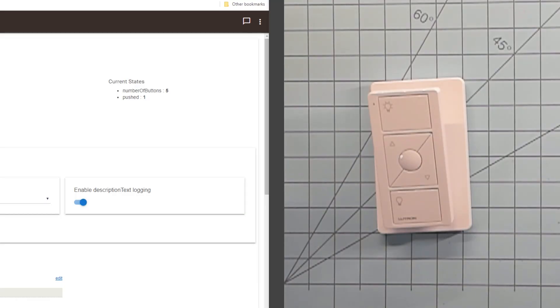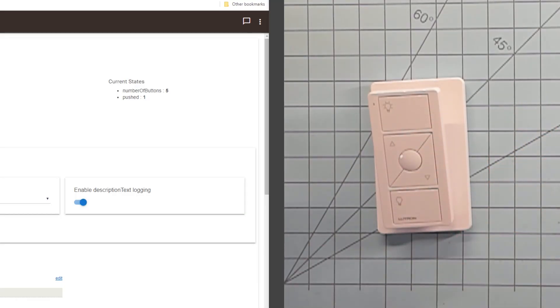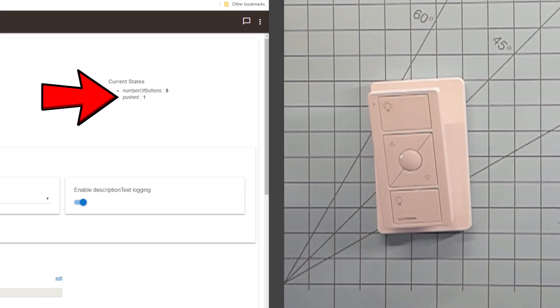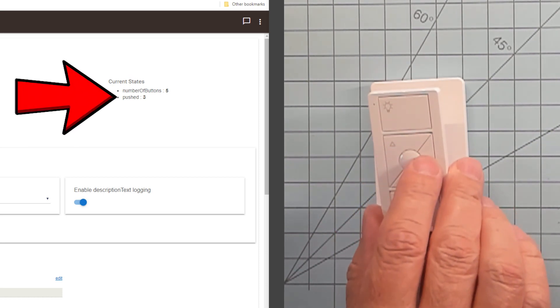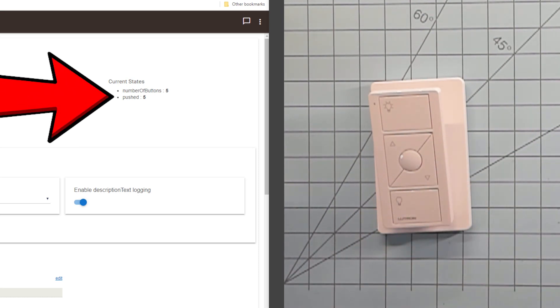If you're wondering how to identify which button does what on the Pico Remote, the buttons count from the top down. When we press the top button — the on button — we see that the push state changes to 1. Repeat this for the remaining buttons: there's 2, 3, 4, and 5. Now, if we configure this as a pushed held button, we would also get access to the hold event. That doubles what you can do from the switch, making it a total of 10 commands.